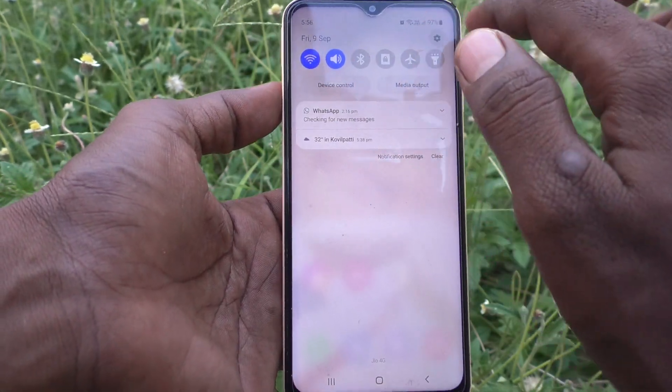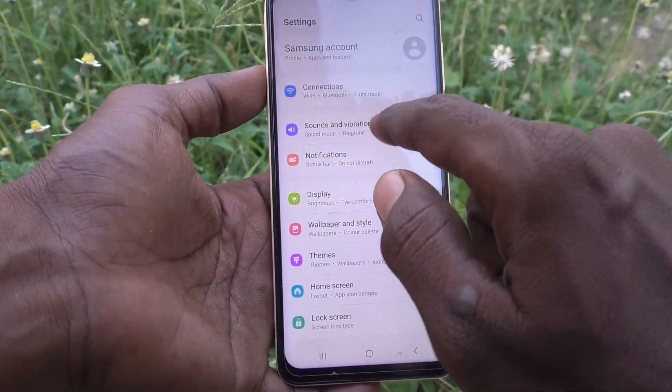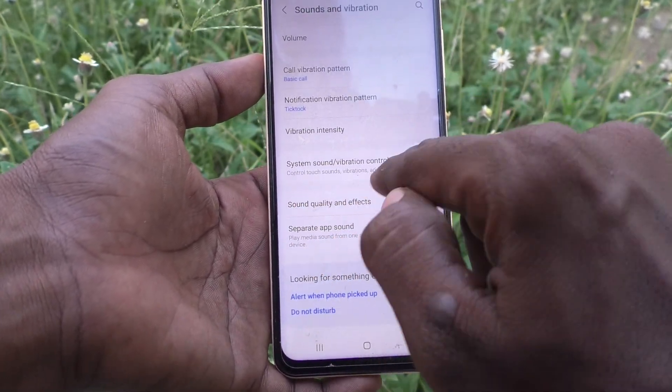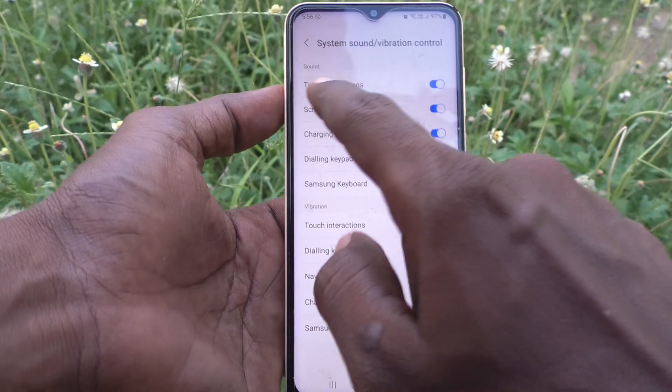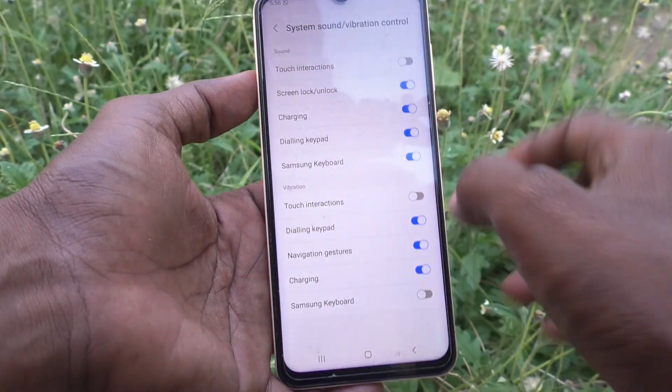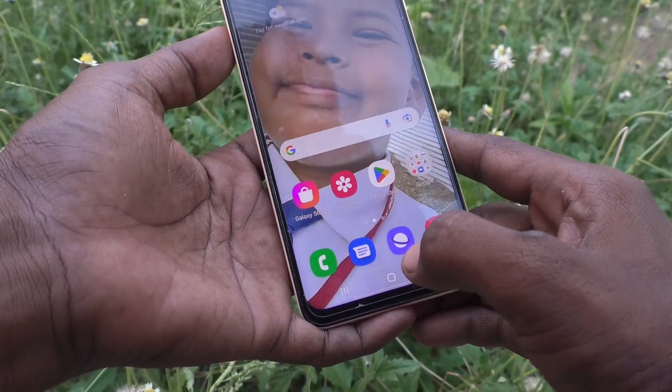If you want to turn it off, just go to the Settings of your phone, click on Sounds and Vibration, go to System Sound and Vibration Control, and under Sound you have to turn off Touch Interactions.